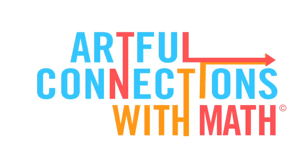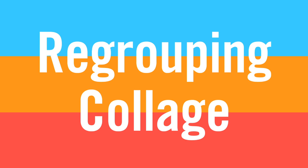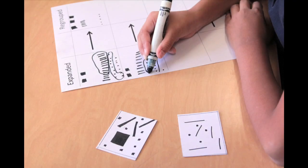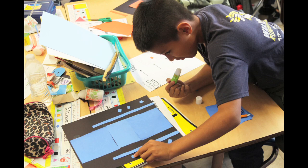Welcome to Artful Connections with Math: Regrouping Collage. How can we visually depict regrouping? This lesson's goal is for students to add three-digit numbers by examining ones, tens, and hundreds and regrouping when necessary. Then, using different sizes of paper to visually differentiate between place values, they will create an abstract paper collage that depicts the sum of their three-digit number both with and without regrouping.